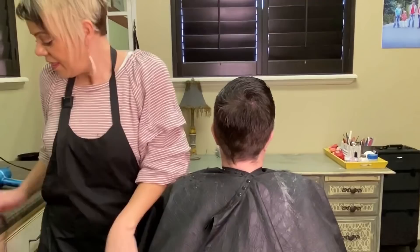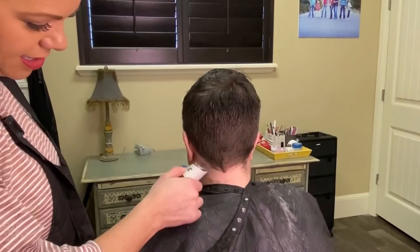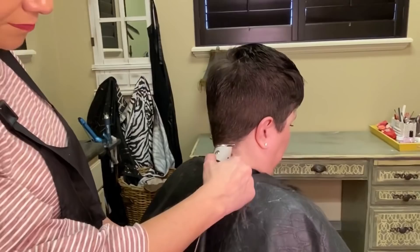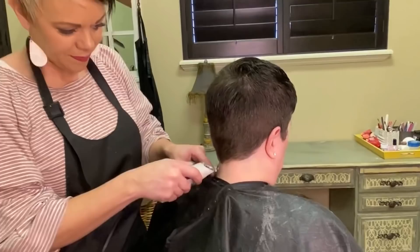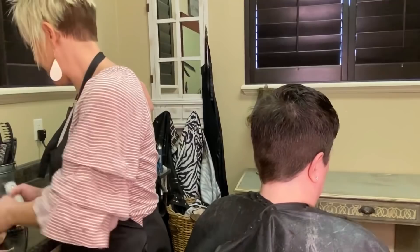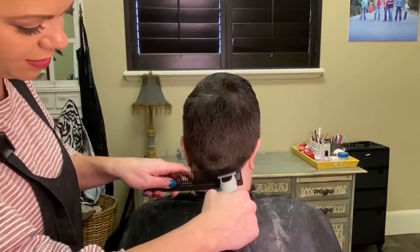I'm going to put her head down and go with her hairline. You can see how it kind of V's like that. I'm just going to go with her hairline and bring that up some. If they do have a cowlick, you can come back in with a comb and go over that area to make sure you have the length off — sometimes there can be little stragglers.